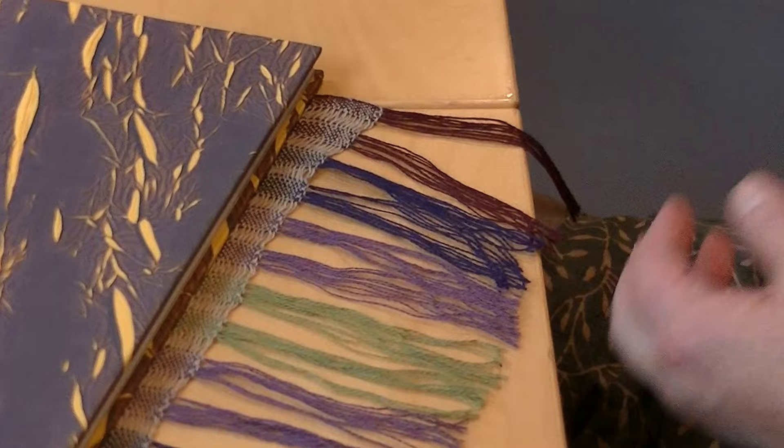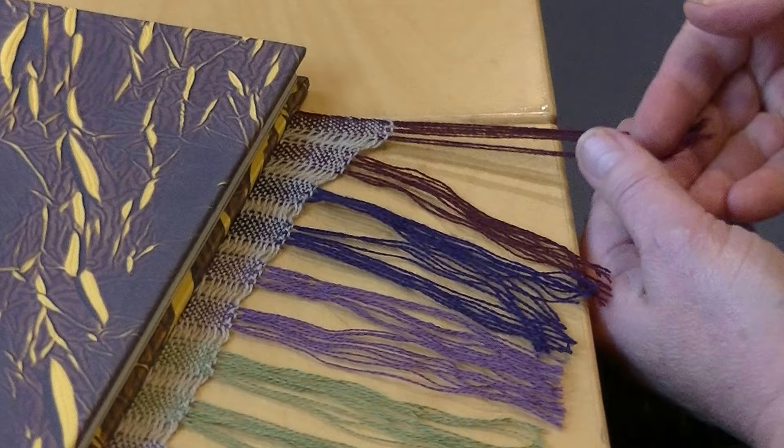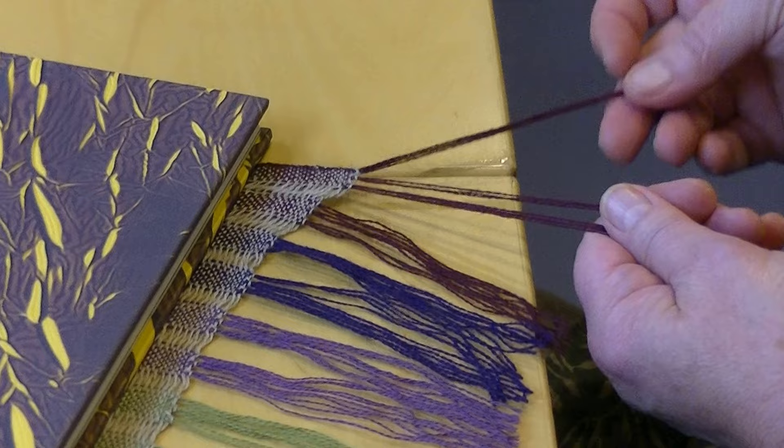We're going to twist a fringe here without a fringe twister, just using our hands. This scarf was hem stitched in bundles of four threads and there's three bundles per unit. This is simply because of this particular pattern — it's a dented pattern.